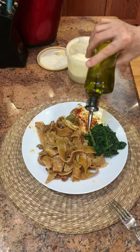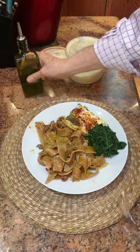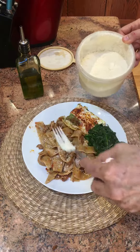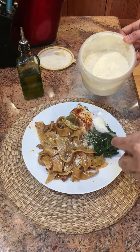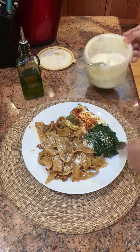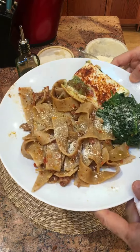I'll drizzle some extra virgin olive oil on the pasta. Some grated cheese — nothing wrong with putting some grated cheese on the spinach as well. This is parmesan. Enjoy!